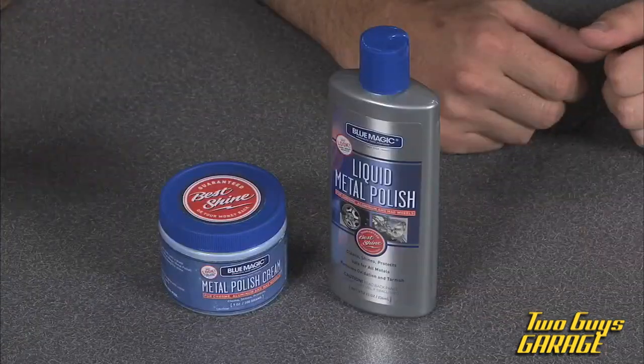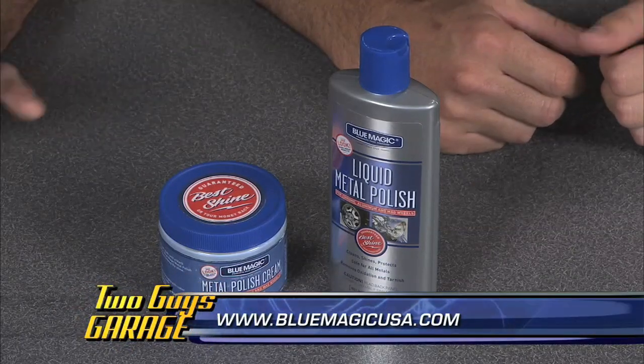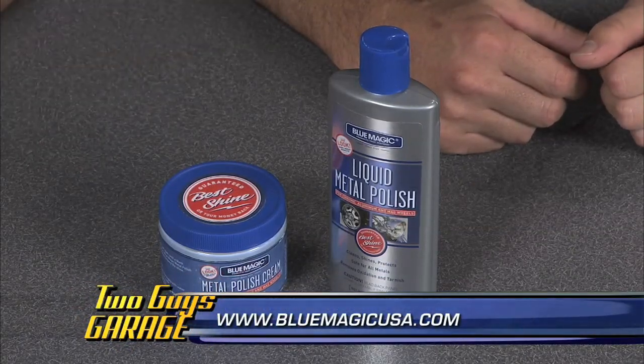Yeah, these have a good high silicone content in them so it gives you that good durable finish at the end. Fills in some of those scratches so you don't see them. Gives you a real high nice luster. It's a really good product — the best way to polish up your hot rod or whatever you've got out there from Blue Magic!